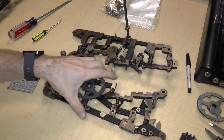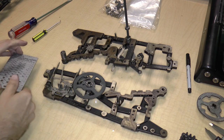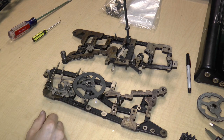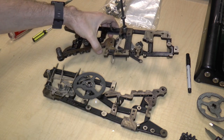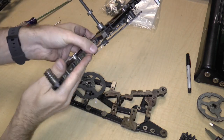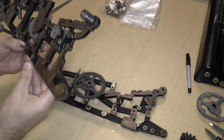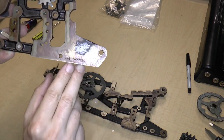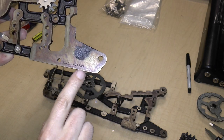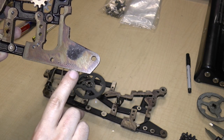Hello, this is the seventh video in the series of taking apart a Monroe Model K mechanical calculator. So we had gotten to separating these two frames. There are a couple of things I wanted to show. First thing is, on this frame, which is the frame without the gears and therefore it's the left side, there is the serial number and model number: K16177339.